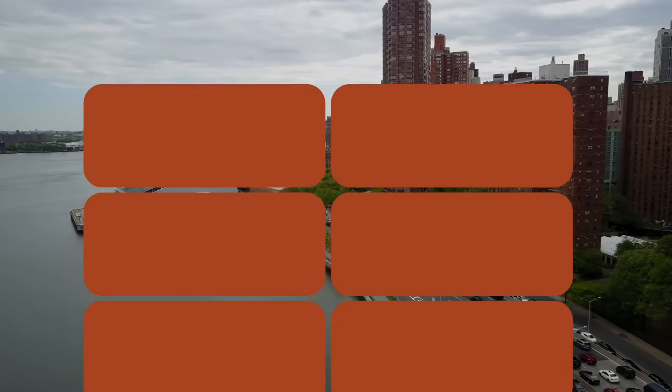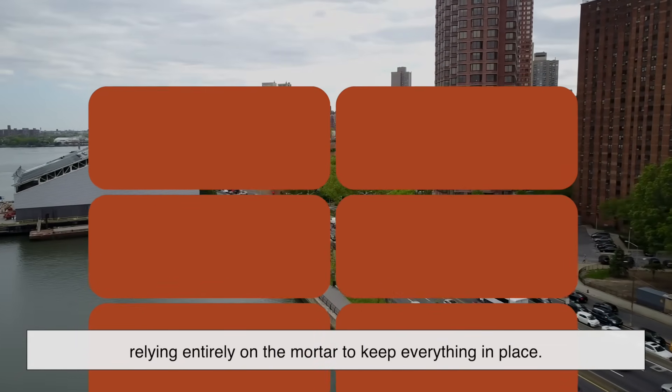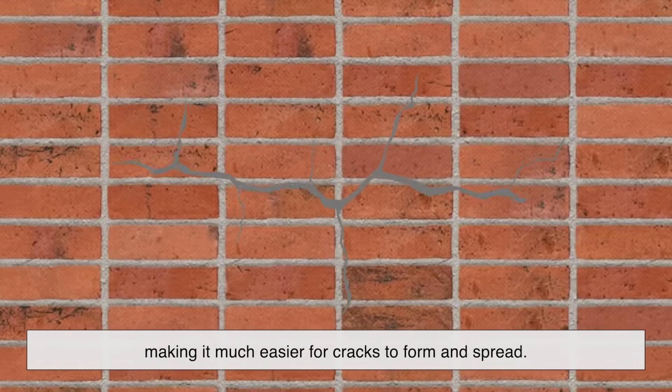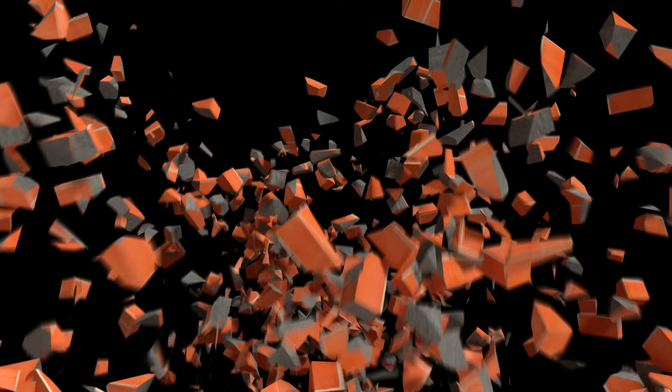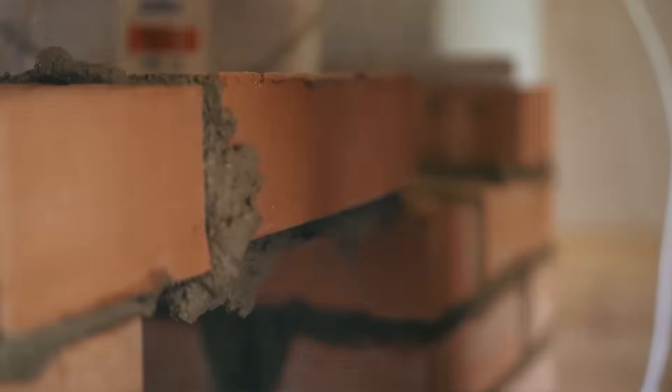Now let's imagine what would happen if we ignored all these principles and stacked bricks in perfect vertical alignment. First, the wall would be structurally weak from the start, relying entirely on the mortar to keep everything in place. Over time, as the mortar deteriorates due to weathering or minor shifts in the ground, the aligned joints would act like perforations in a sheet of paper, making it much easier for cracks to form and spread. In extreme cases, even a small disturbance could lead to a cascading collapse, with entire sections of the wall falling apart. That's why professional builders and masons never use a straight-line pattern for load-bearing structures.